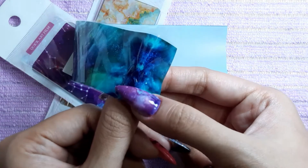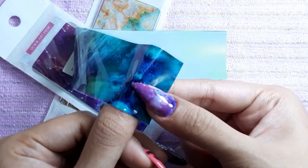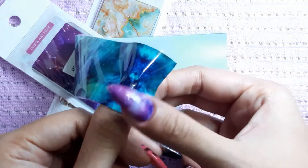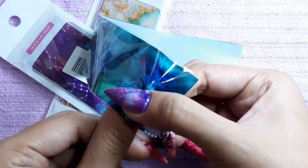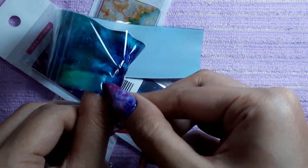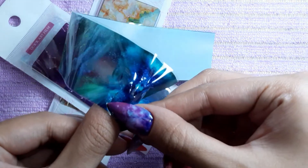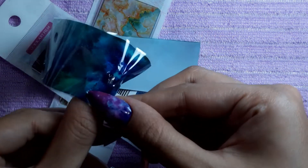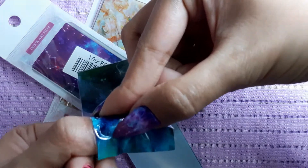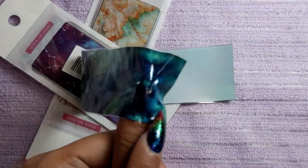As you can see, I have bubbles there, but I'm still trying to get rid of them by scratching with my nail. All right, we're just going to go with it — I'll show you how to fix it if it ever happens to you. I'm just using my nails to press the sides and also the cuticle area because I also applied glue there. Make sure that you get every corner covered with the transfer foil.